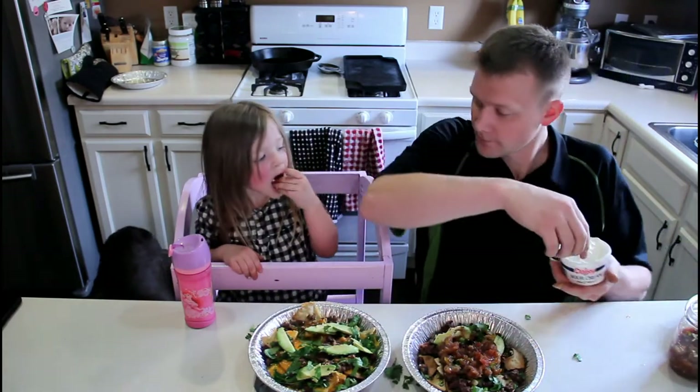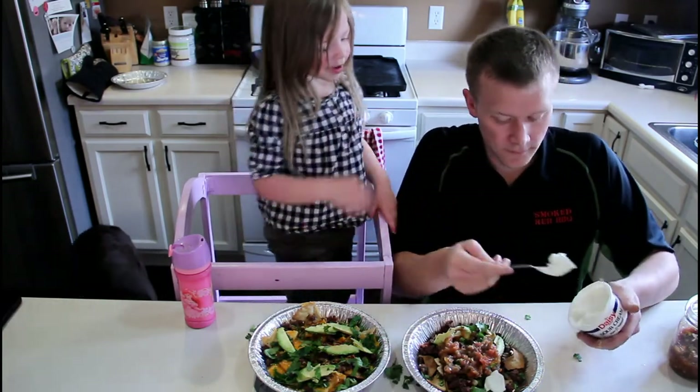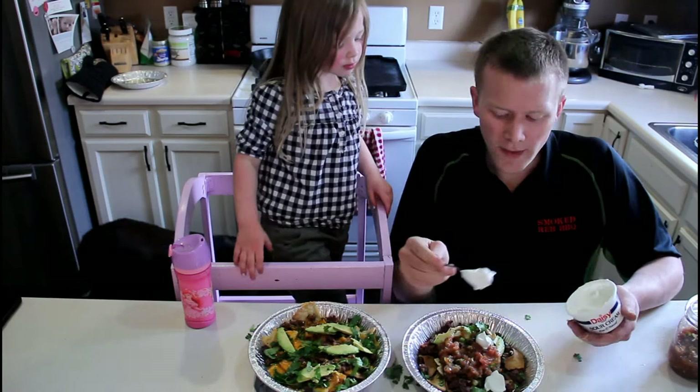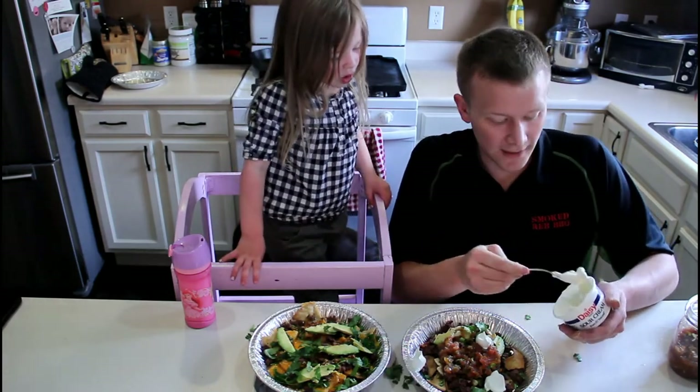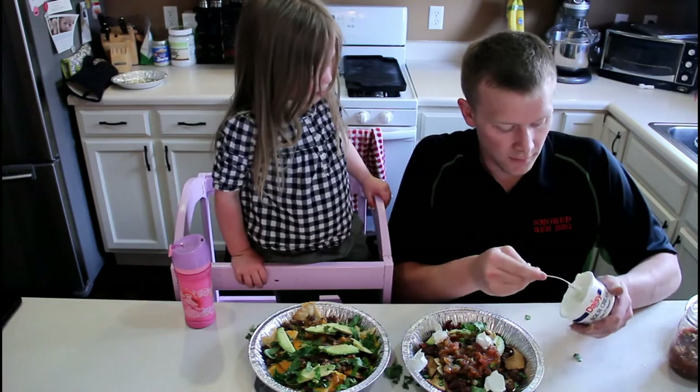Can I have sour cream? You can, kiddo, but we've got to make the nachos first, okay? All right, put some sour cream on ours.